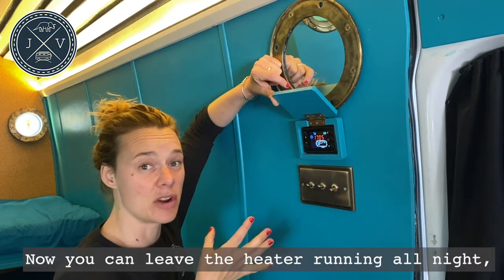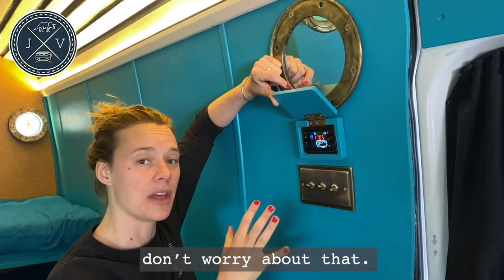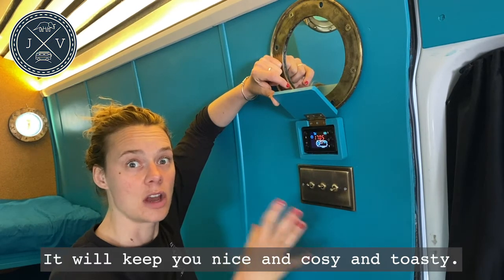You can leave the heater running all night — don't worry about that, it'll keep you nice and cozy and toasty.